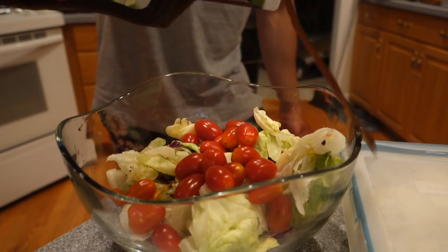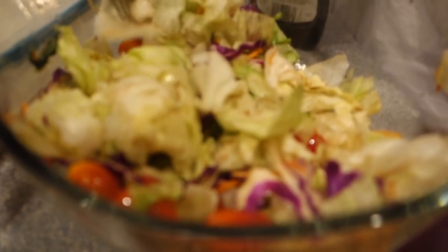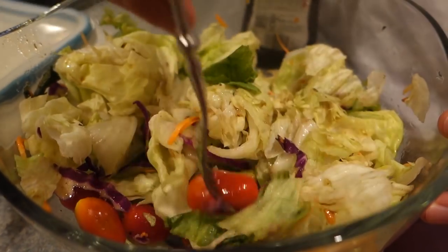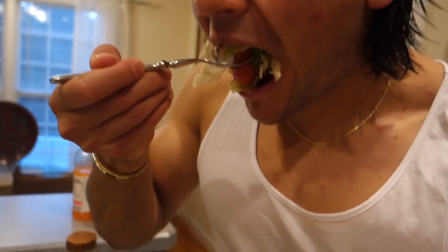Boom — there's the salad! Literally took me two seconds — bada bing bada boom. Get some tomato on there. The big iceberg lettuce parts are actually the best — you need a big bite. I was gonna add some onion but that would've taken work, you gotta cut up the onion. How is it? Good, right? Simple, easy, great side salad.